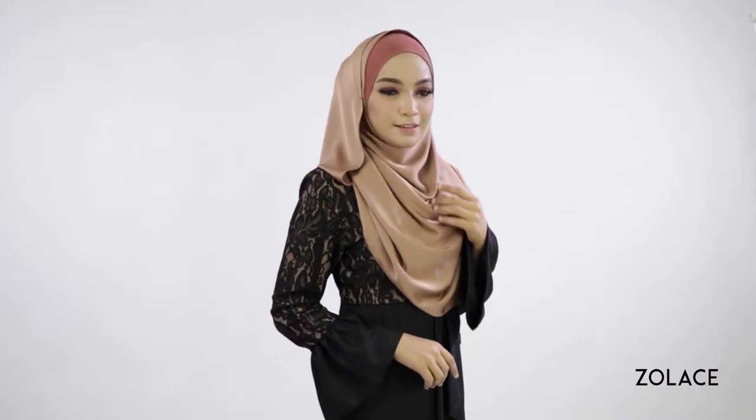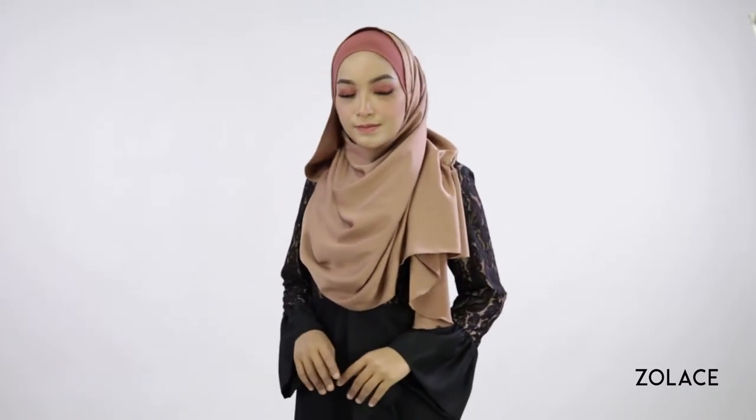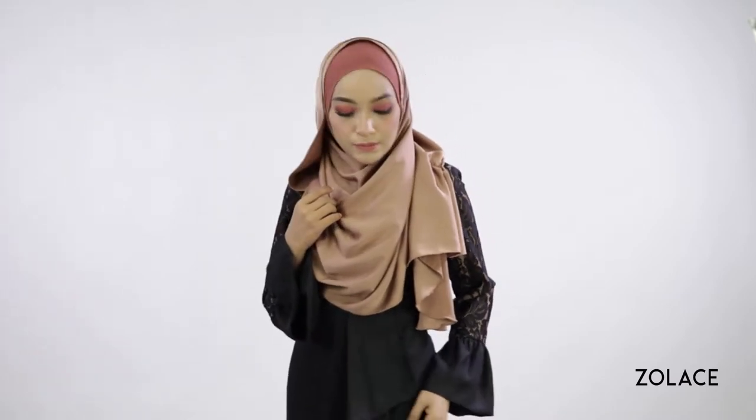If you haven't heard of it, it's our Zena Doll Satin Curved Shawl and it does all the right things. It's perfect for this elegant style because it holds its shape really well while creating amazing drapes at the same time.